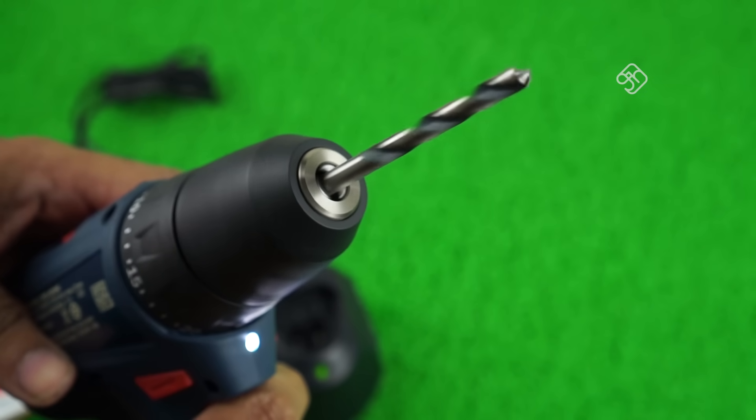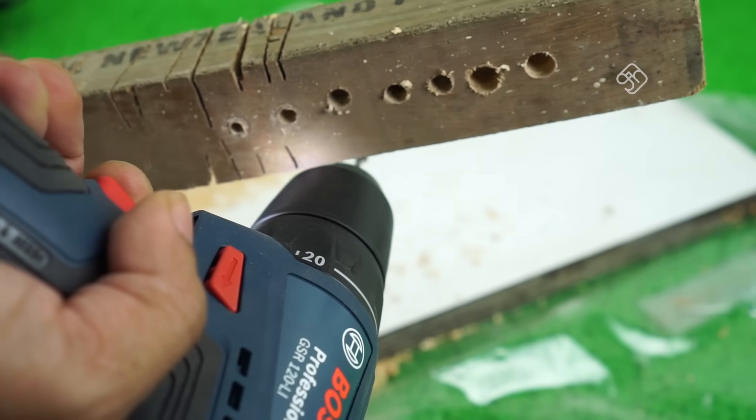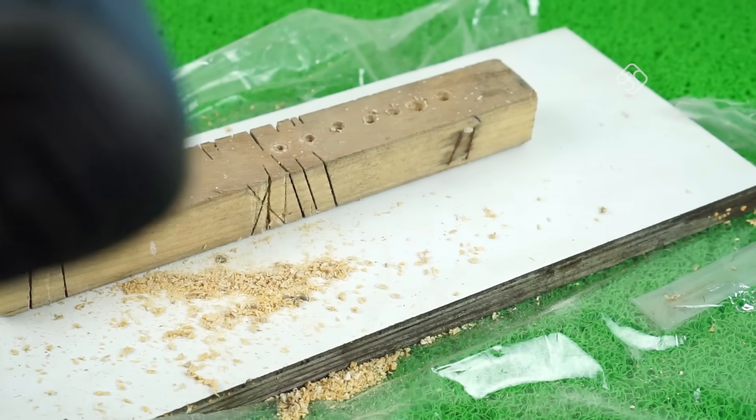One feature is a little LED light. If you have a hole in low light, you can drill a hole in the marked area. This LED light is very useful.